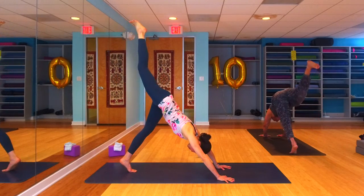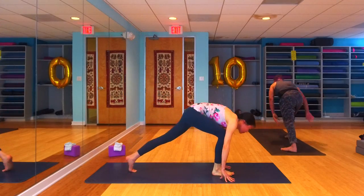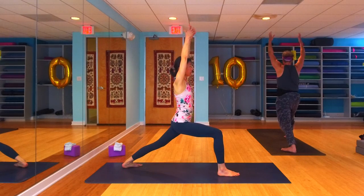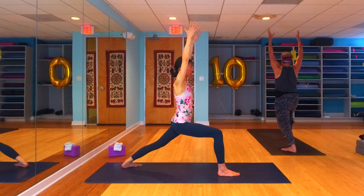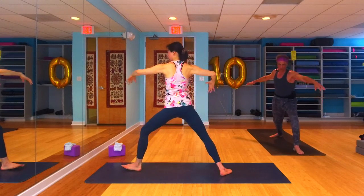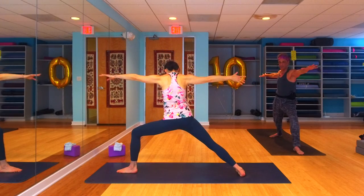Inhale it straight back up behind you, on an exhale step it forward and through, finding your warrior one facing the back of the mat. Arms rise, press into the pinky side edge of that left foot, really hug muscle to bone in that left leg, square your hips towards the back of the room. One more breath here, and on an exhale let's find warrior two — back to the front, spin your way back around.